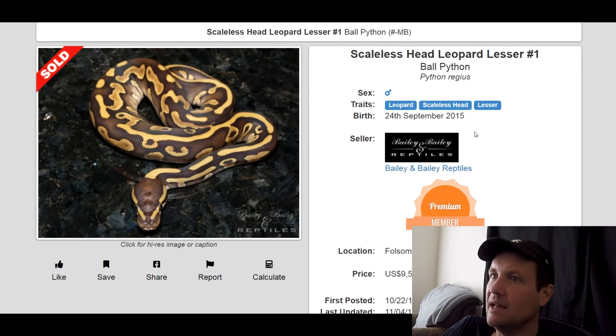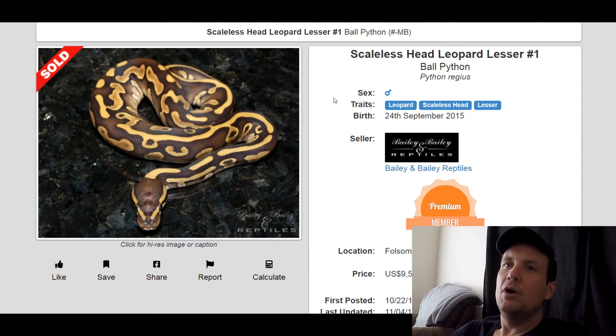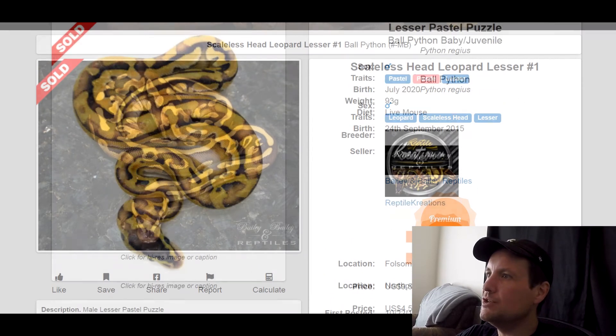This one is a Leopard Scaleless Head Lesser. See what I mean? Leopard and Lesser — that snake looks incredible. I showed you one that had Leopard and Lesser earlier and it still kept a lot of its cool pattern and coloring. This one sold for $9,500. That was back in 2015 when Scaleless Head was just starting to pop off.